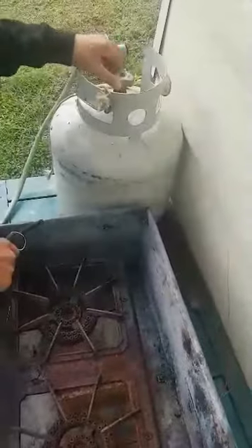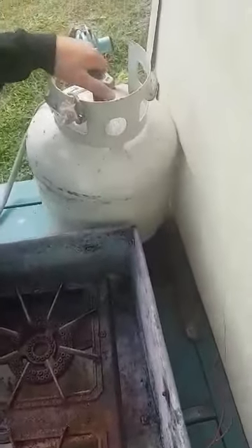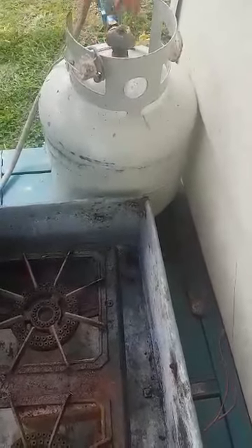Which way is on? Read it in. Read it. Yep, that's closed, that's open.